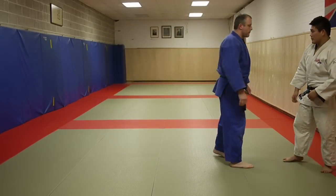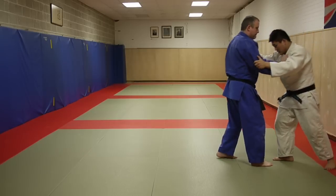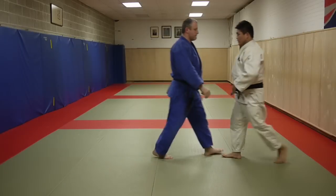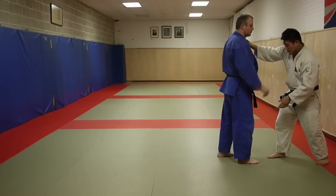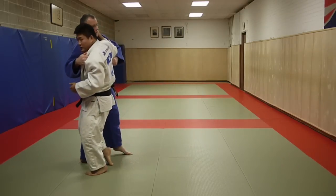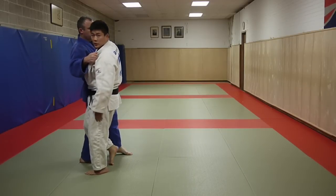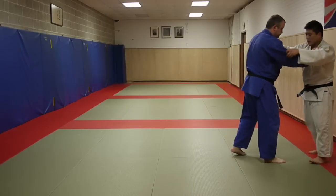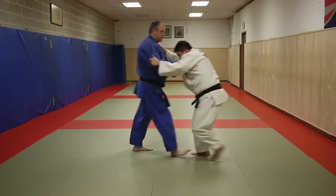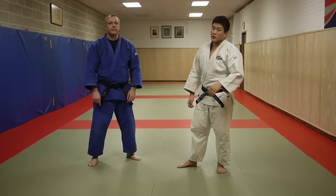Let's talk about timing. Take it into consideration: momentum going in this direction. What I want to do is time my step — momentum is going this way and I'm beating him into this position, launching myself into that lane. That's exactly what I'm going to do. This is what it looks like when I throw, and this is what it looks like when it all comes together.